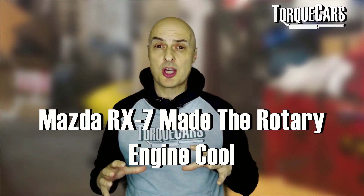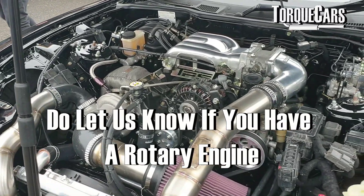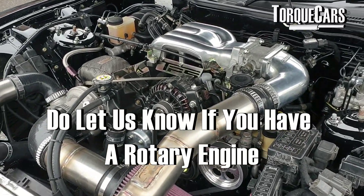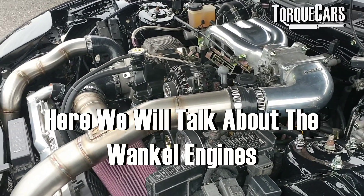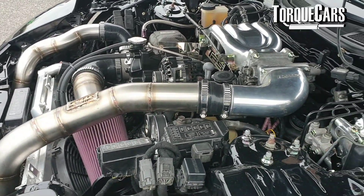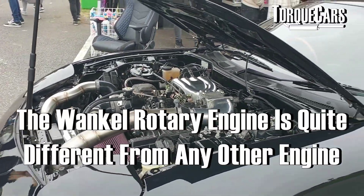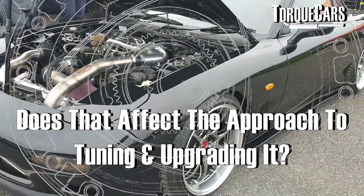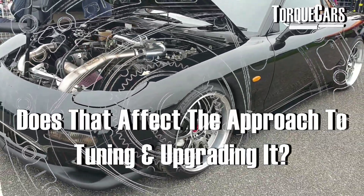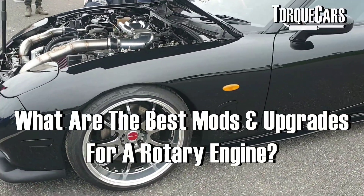The Mazda RX7 was the car that made the rotary engine cool. As a tuning channel, although there aren't many people out there with rotary Wankel engines, it's certainly worth a discussion. We need to understand all the different types of engine, and the Wankel rotary engine is quite different to any other engine out there. So does that affect our approach to tuning and upgrading it, and what are the best mods and upgrades for a rotary engine?